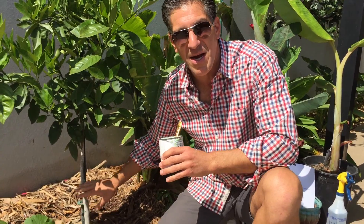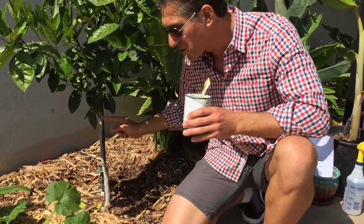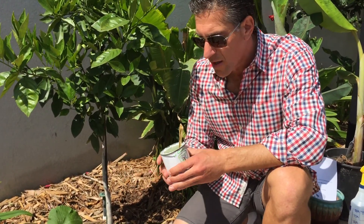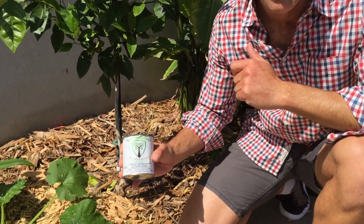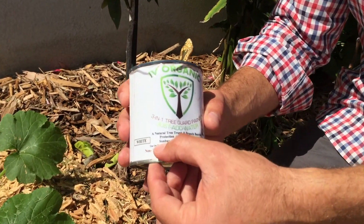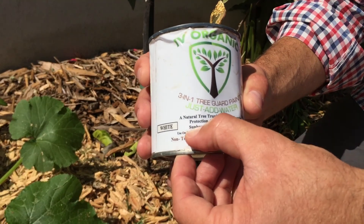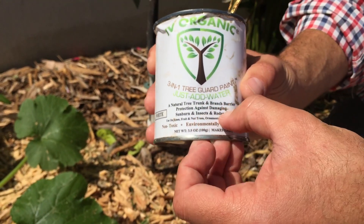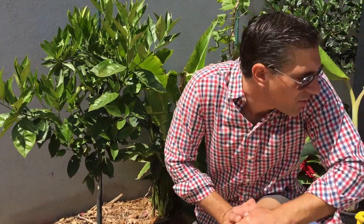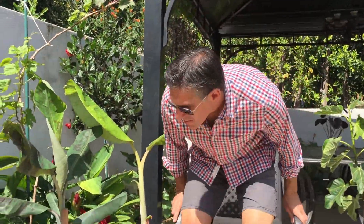An important tip: most citrus are very susceptible to sunburn. You'll notice most of my trees here are painted white. I've got this Ivy Organics 3-in-1 Tree Guard Paint — it's an organic paint that protects from sunburn and contains oils that protect against insects as well as rodents. Every year we coat the trees with Ivy Organics 3-in-1 Tree Guard Paint to give each tree the longest and healthiest life possible.